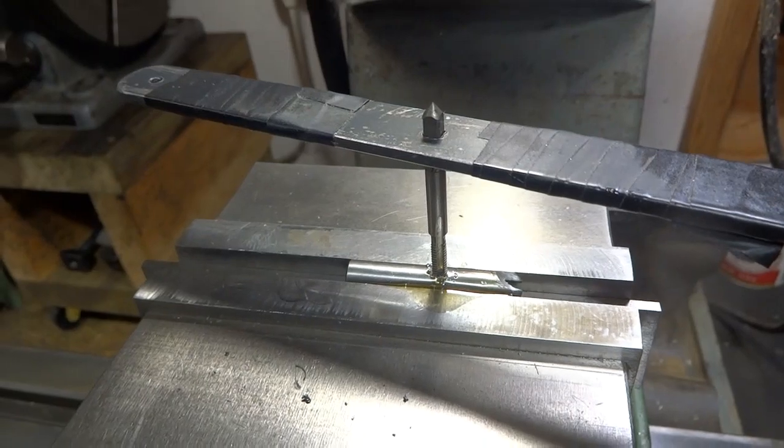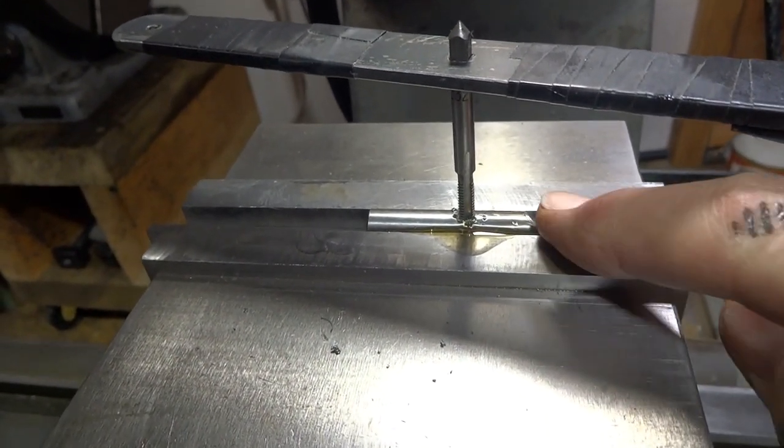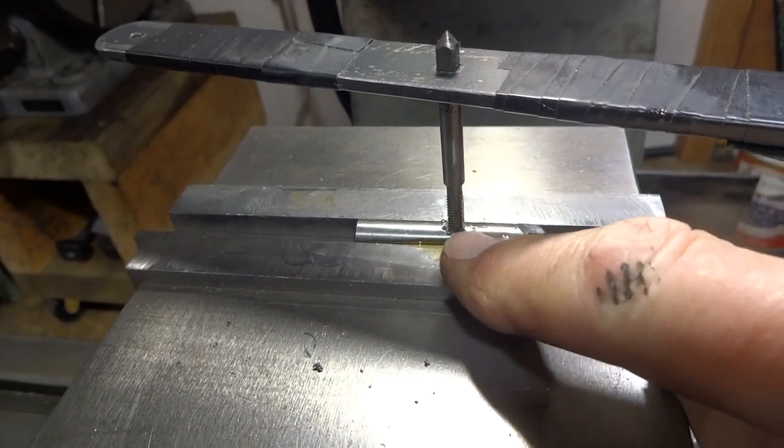I've drilled and tapped an 8-32 hole in here for our set screw, and it's about three quarters of an inch back from the cutting edge.